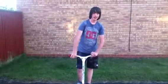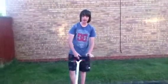Today I'm going to show you how to 360. If you can 180, then you should be able to over-rotate it a bit and get a 360.